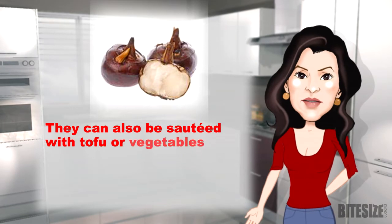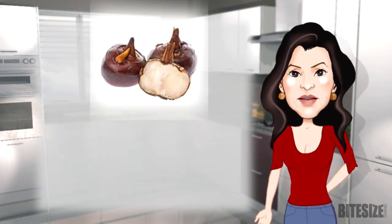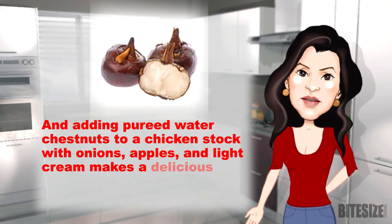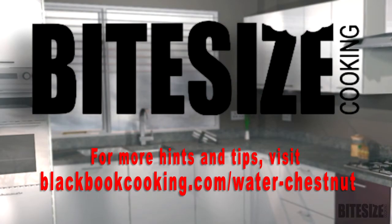They can also be sauteed with tofu or vegetables, and are delicious cooked with rice and spinach and then gratinaed. Adding pureed water chestnuts to a chicken stock with onions, apples, and light cream makes a delicious soup. For more hints and tips visit blackbookcooking.com.